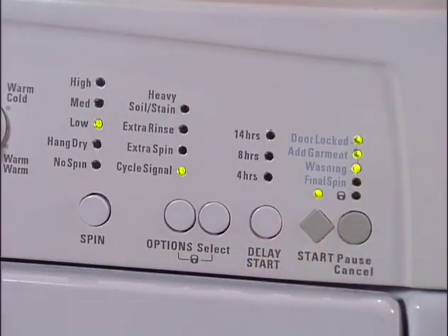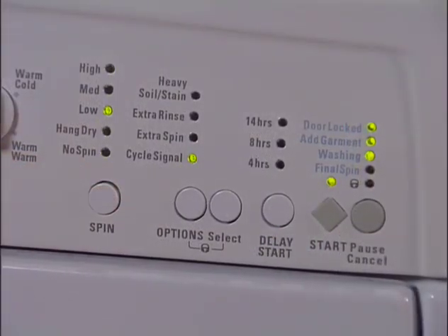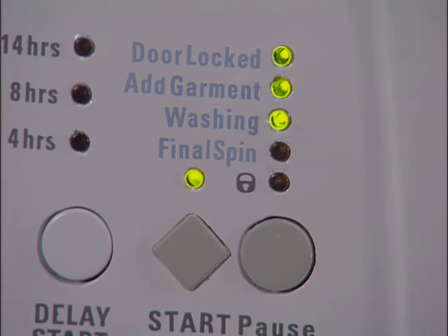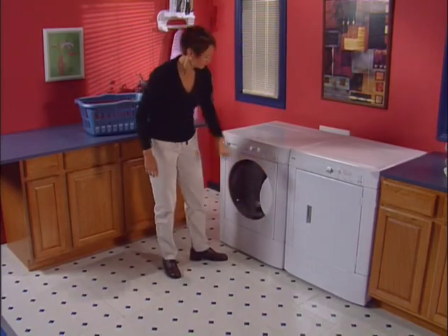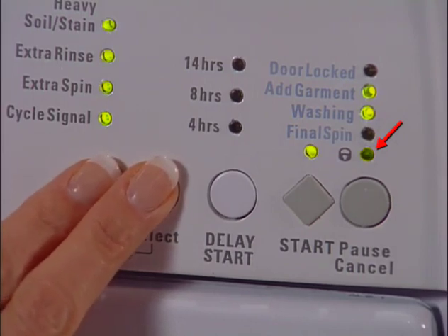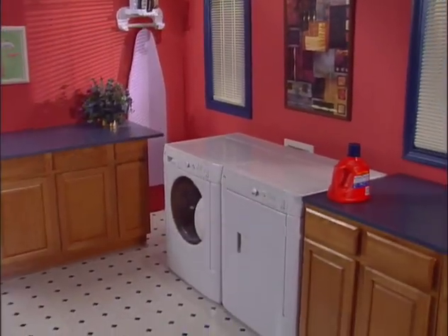To start the washer, press the start button. As a safety measure, the door will automatically lock during the entire cycle and the door locked indicator will be lighted. Once the cycle has started, the selections you've made can't be changed unless the washer is stopped by pressing pause/cancel. An item can be added to the load after the cycle has started if the add garment indicator is lighted — press pause once, open the door and add the item, then press start again to restart the cycle. To avoid accidentally starting or stopping the washer, press and hold the options and select buttons simultaneously until the control lock indicator is lighted; repeat to unlock. We recommend clearing the top of the washer when it is in operation, as vibrations during normal use could cause items to fall.